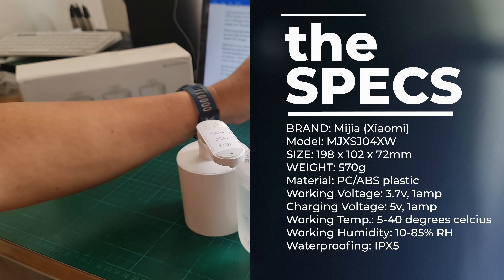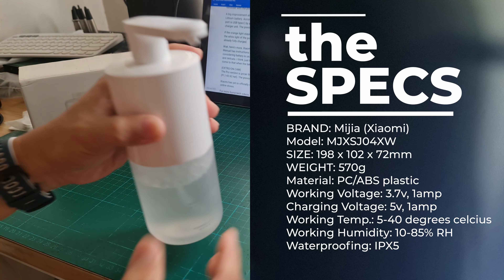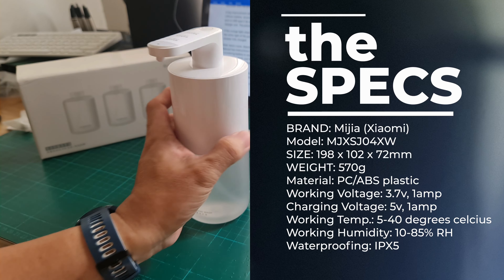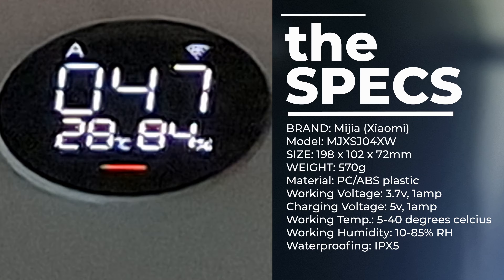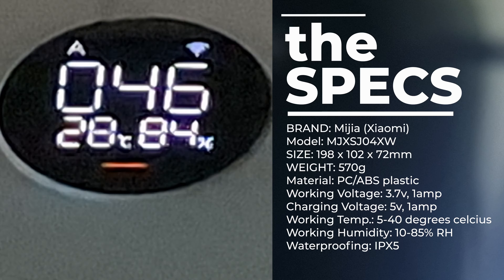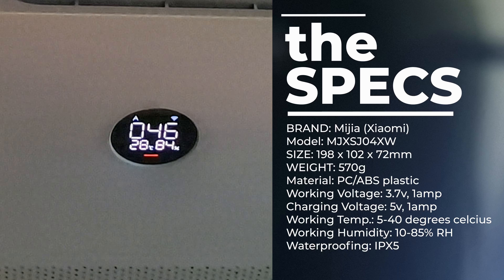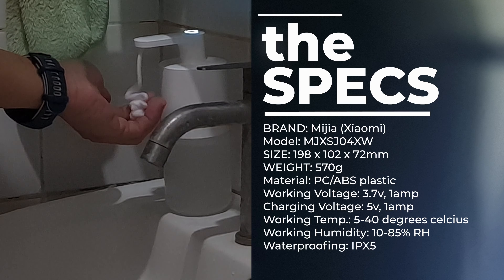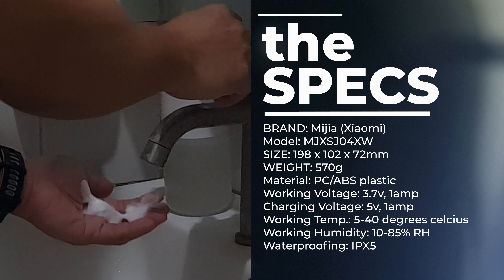The device is now rechargeable. It works under extreme temperatures as low as 5 degrees and as high as 40 degrees Celsius. Relative humidity should be around 10 to 85 percent for the device to work properly. This is why maintaining humidity in our homes is important — devices like this have limitations in very humid conditions.